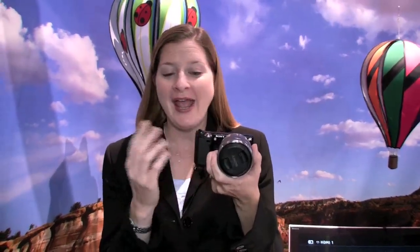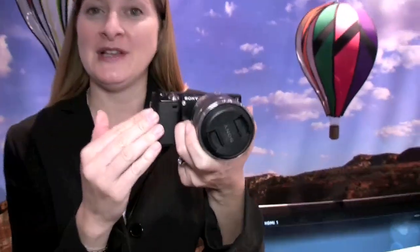Hi, my name is Amy Cotman. I'm the National Training Manager with Sony. And what we have here is one of our newest cameras in the line — this is the NEX5.